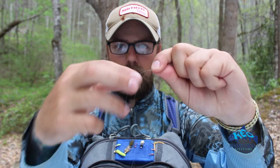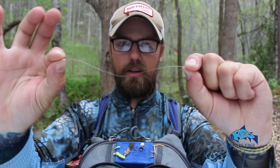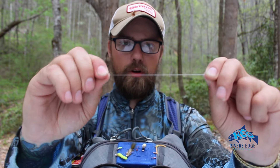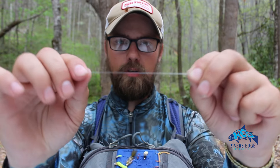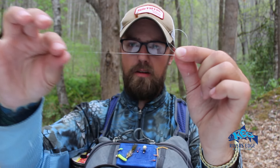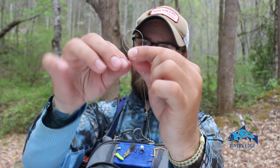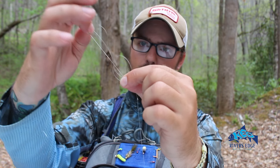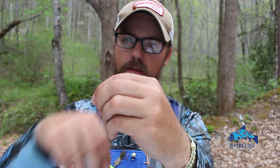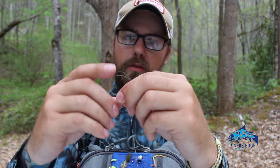Now we're gonna tie to our tag that we left, so you can judge how long you want to leave it. I like to leave it about like that — give yourself enough room to tie that fly on, but you don't want it so long that it's wrapping up on your leader and causing problems. Wet it — that makes it stick together and a little easier. Push it together, create a loop, and pinch it in your thumb. Now take the end of your tippet and that tag, and pull it through that loop just like that.